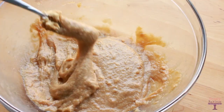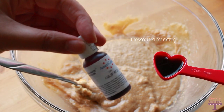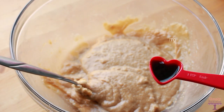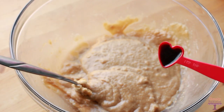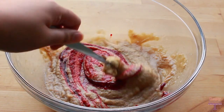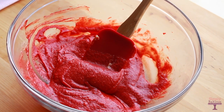Once that's finished, you're going to add red food coloring. I use about 1 teaspoon of the gel version. You can use liquid — that should be fine as well. Just add it to the mixture and feel free to add more if you want it darker or less if you want it lighter. Mix it until it's well combined and the batter should look like this.